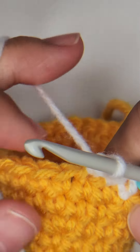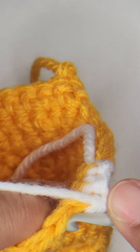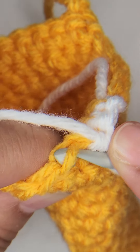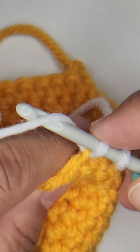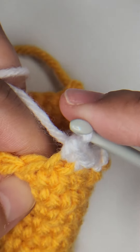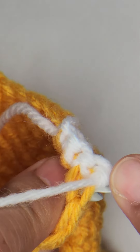For an invisible increase, you're going to insert your hook into the front loop of your next stitch. Yarn over, pull through, and yarn over to complete that first stitch. Then we're going back into both loops.